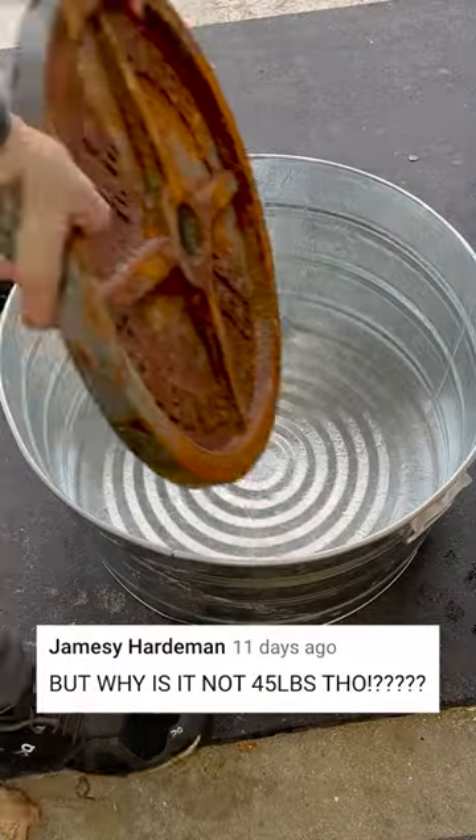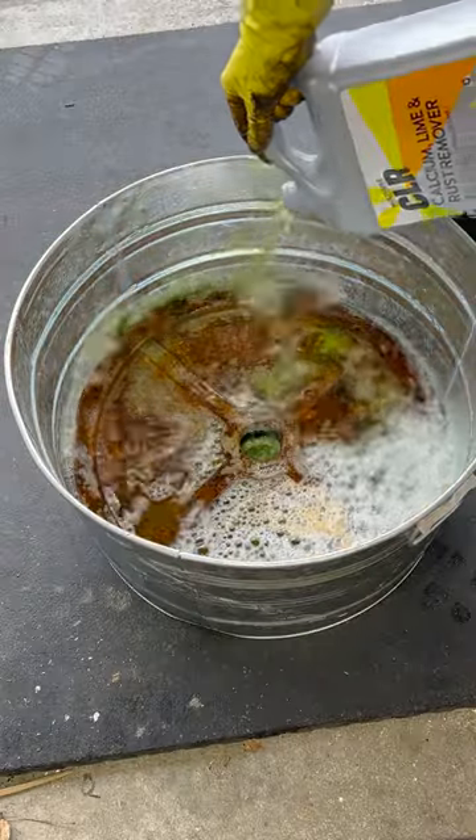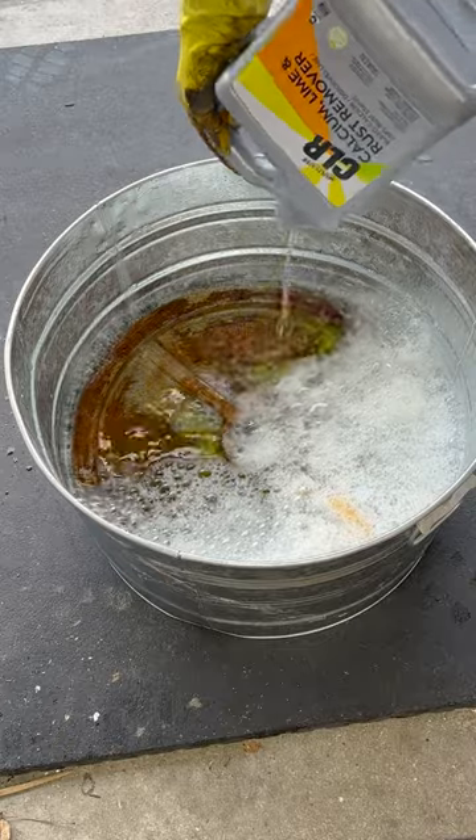Why doesn't it weigh 45 pounds? It's because it's not a calibrated plate. I put the weight in the bucket and start filling it with CLR. Even with two bottles, it's not quite enough to fully submerge the weight plate.